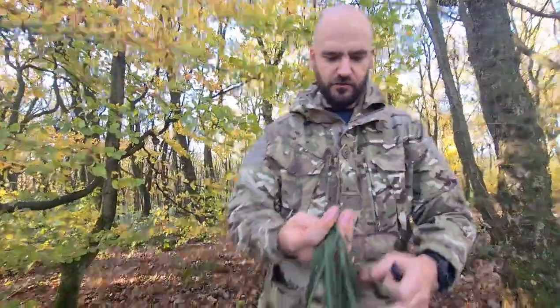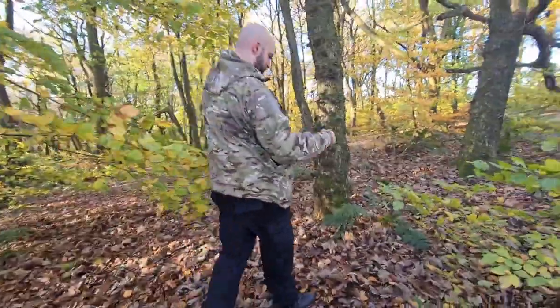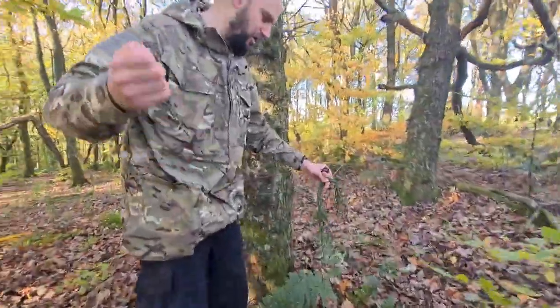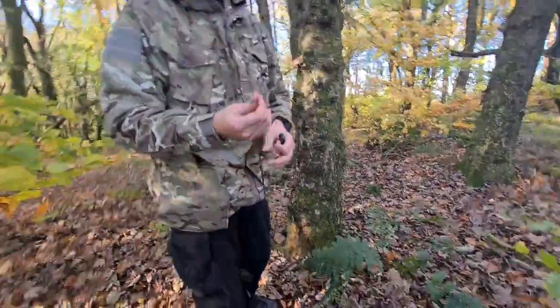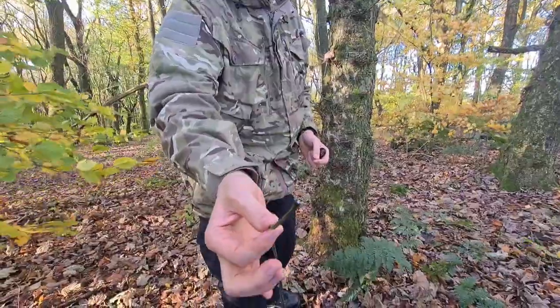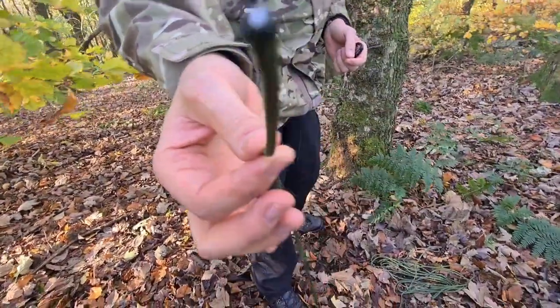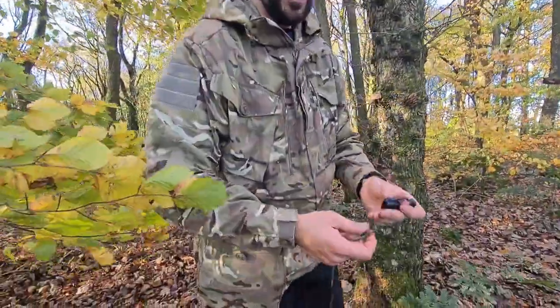So I'll do a bit of a demonstration for you. I'm going to put a ridgeline up — and there's no knots involved at all in this. So you just have one piece of paracord, and at the end, if you can see the end there, I've just got rid of the frays with a lighter, so it's nice and easy to thread in.